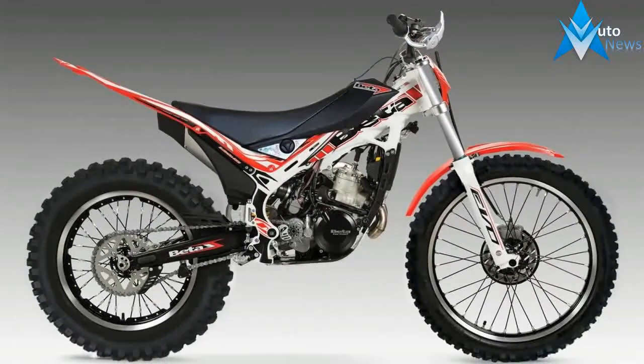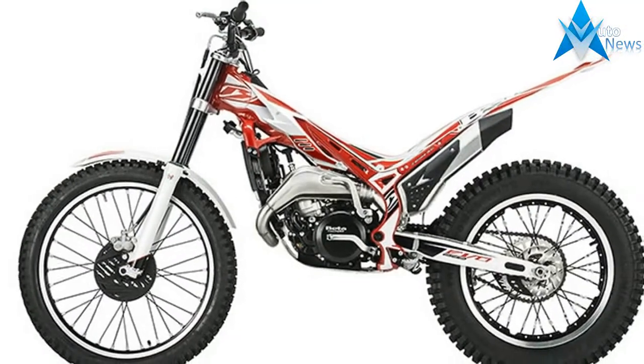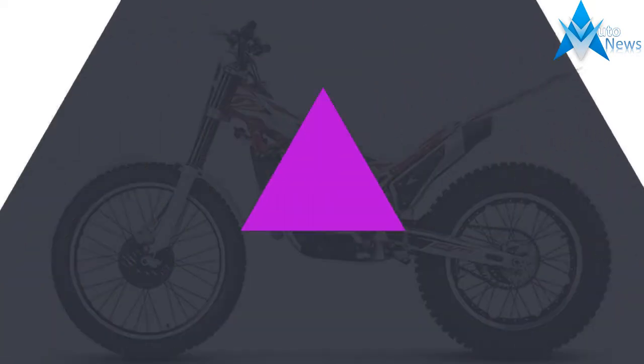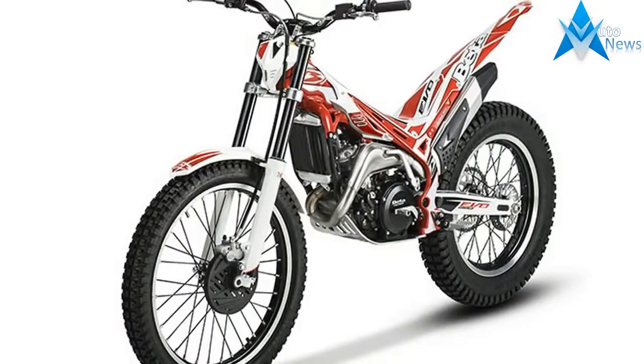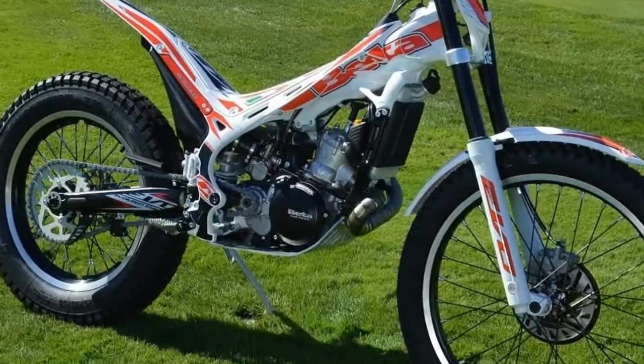2017 Beta Evo 200. Features and Benefits. North American Specifications and Technical Details. US MSRP Price: $7,199 US dollars.